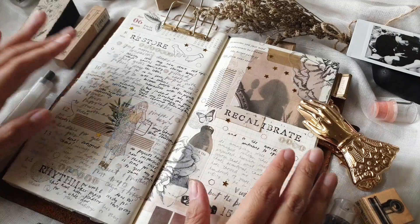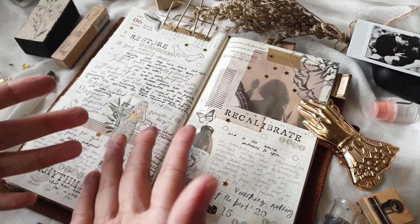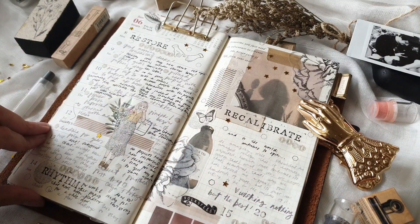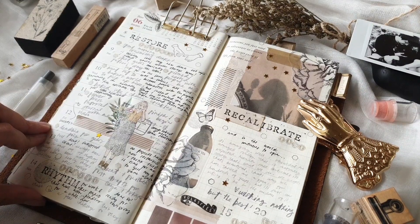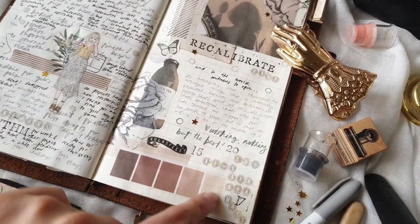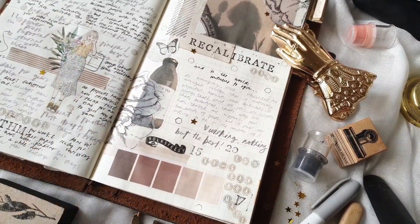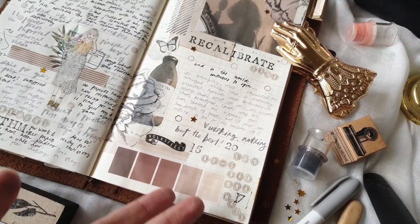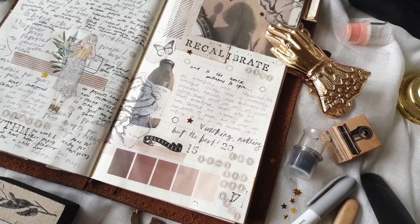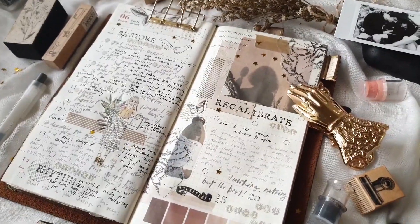Hey everyone, Charmaine here, and welcome to another journal with me video. This is my spread for this week. I have a cute little addition here in the corner — I decided to note all the birthdays of the people I know. Shout out to Alessandra of Ale Inspirations, happy birthday to you! I'm thinking of doing this more often, so send me a DM if you want a little shout out.